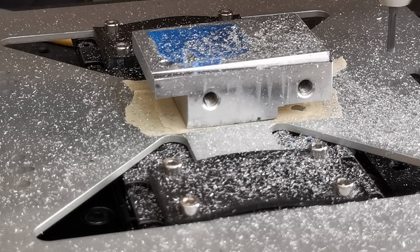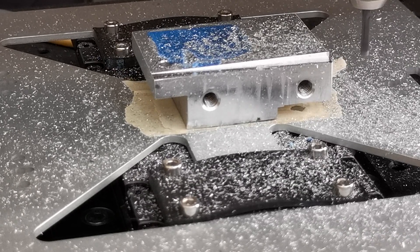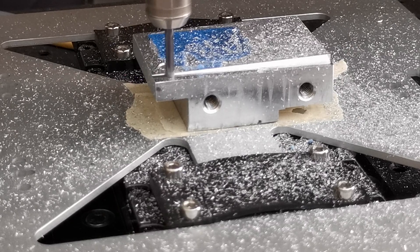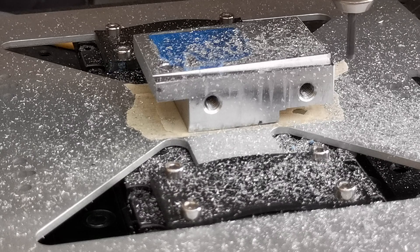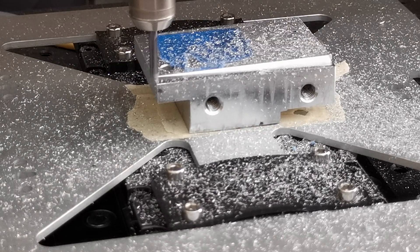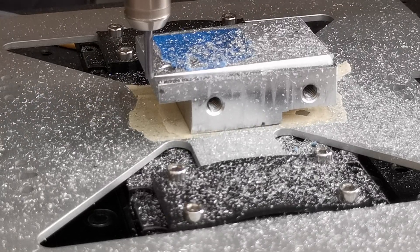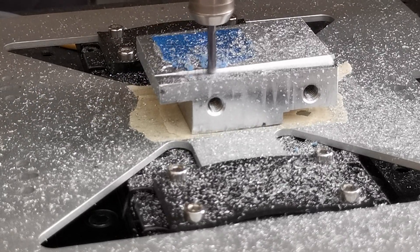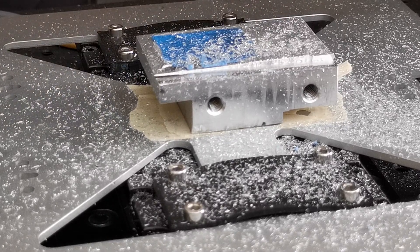What you see here is the 0.6 mm step over pass. And here the 0.7 mm step over pass. This is the 0.8 mm step over pass. And here I got impatient and tried a 1.0 mm step over pass.